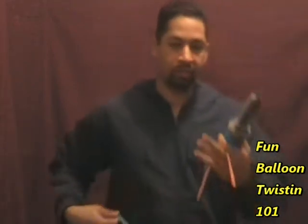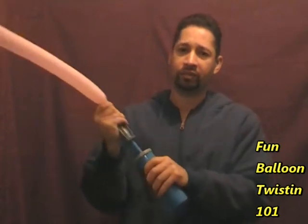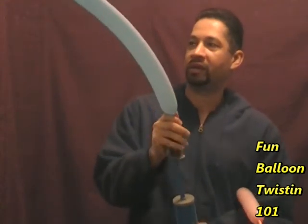Let's set aside the clear balloon and inflate the pink and blue balloons with about a five-finger tail. Go ahead and tie a knot. If you haven't learned how to tie knots on your balloons, I made a video — just click the link on the annotation and it'll take you right to that video. You want about a five-finger tail. Do the same with the blue balloon — about the same size, doesn't have to be exact, but practice eyeballing it.